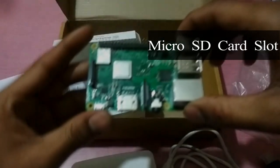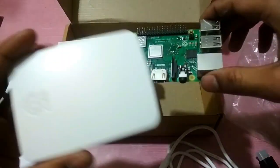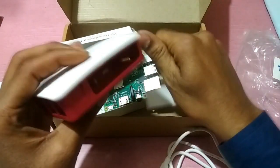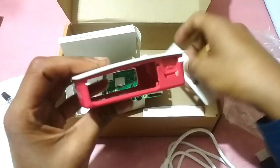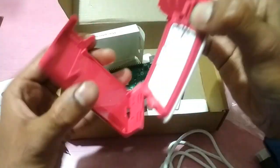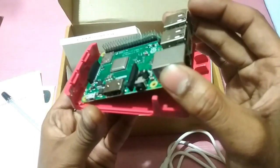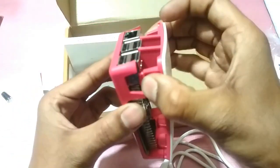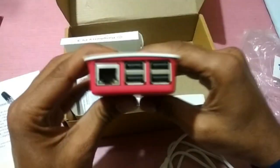Now we will put the board inside the official Raspberry Pi case. First, open the case and press these buttons to assemble it securely around the board.